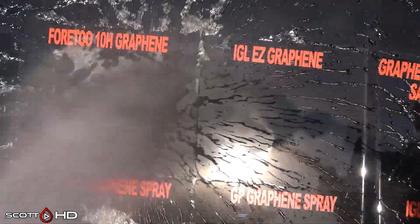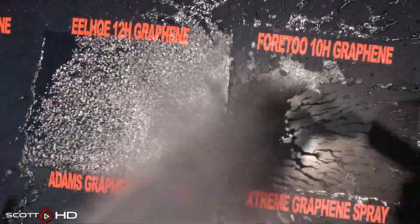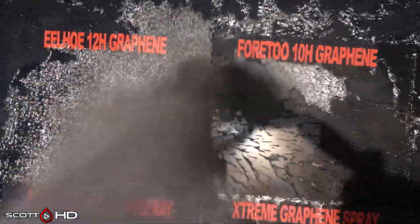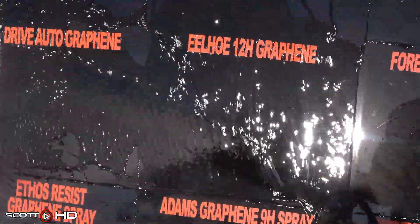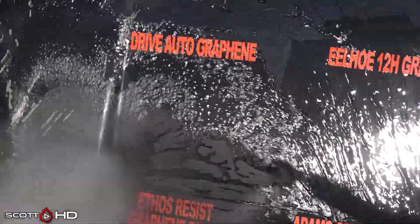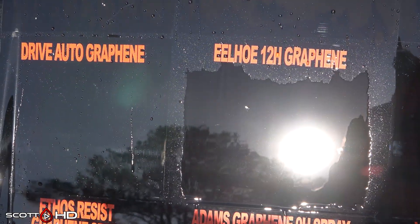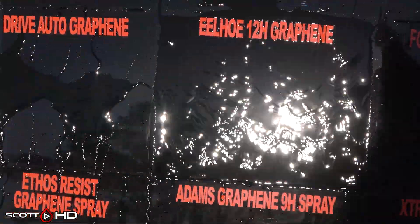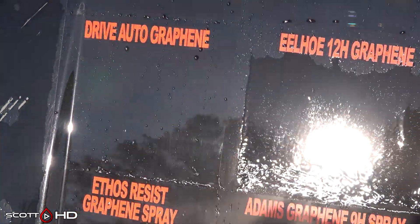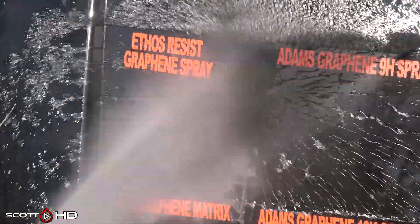IGL Easy Graphene — extremely hydrophobic. 4.2 10H, that's one of the Chinese ones. Eelho 12H looks like it's not quite failed yet but it's getting very close — it was weak at the very first wash. Dry Vato Graphene has got a little bit of water sticking on. Eelho is more of a hydrophilic instead of hydrophobic effect, so not quite failed but we'll leave it on there for now. Ethos Resist doing great.